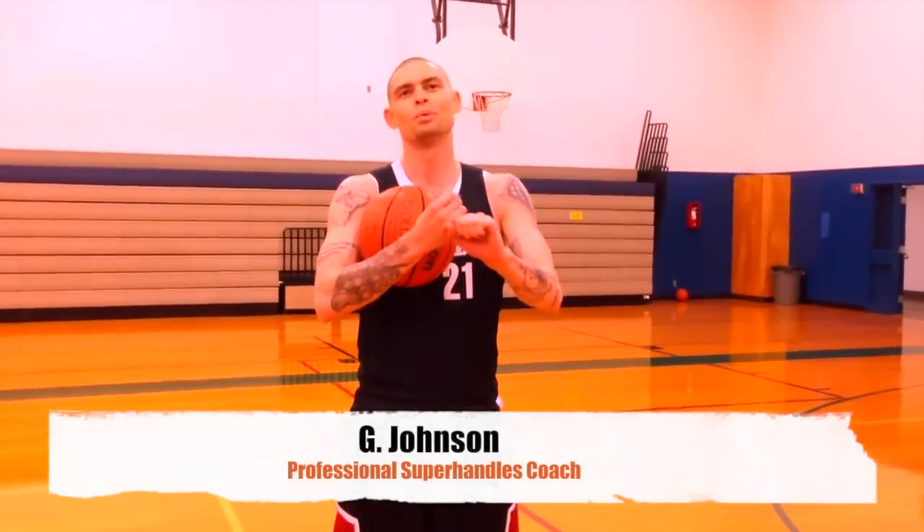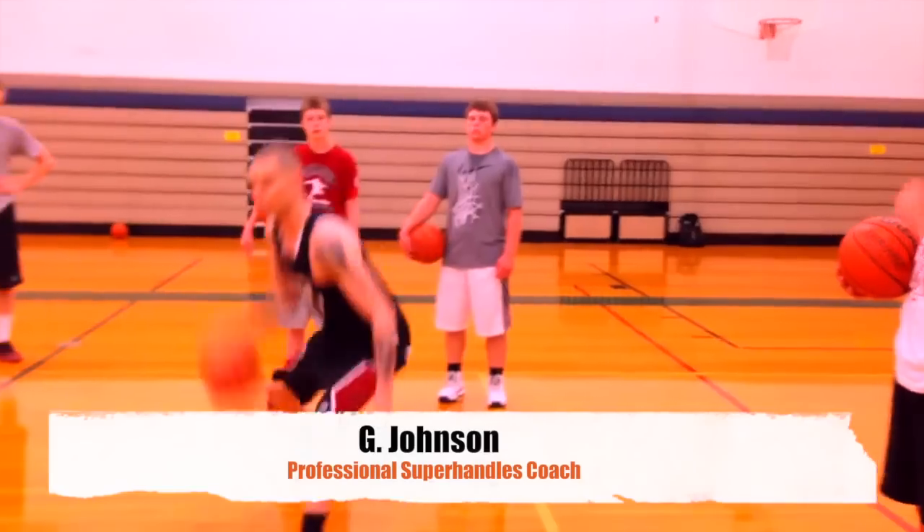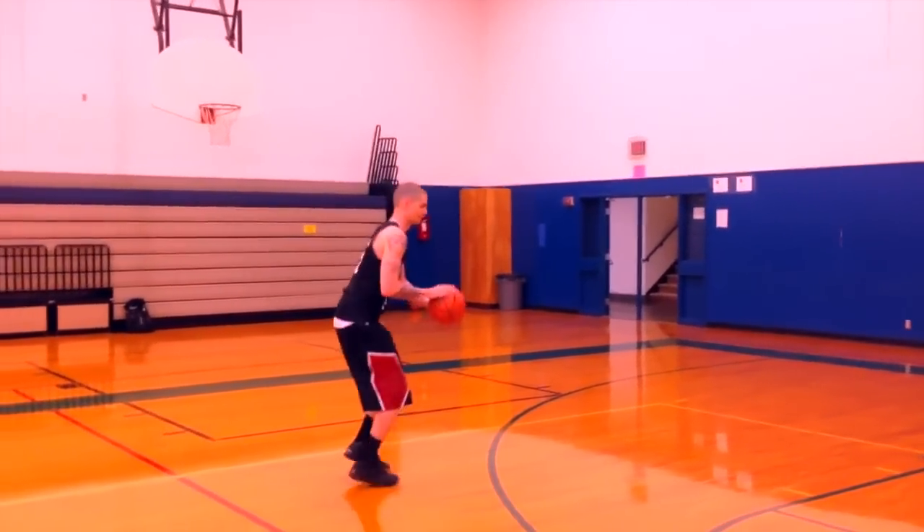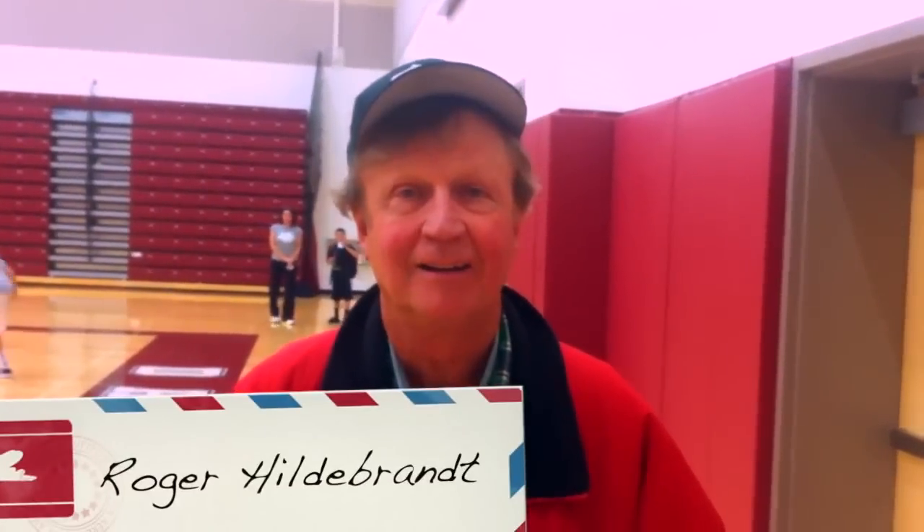What happens if you do a pump fake without anything? Look at this pump fake. There is nothing on the world stage right now that prepares a player better to make his team a better team than Super Handle's.